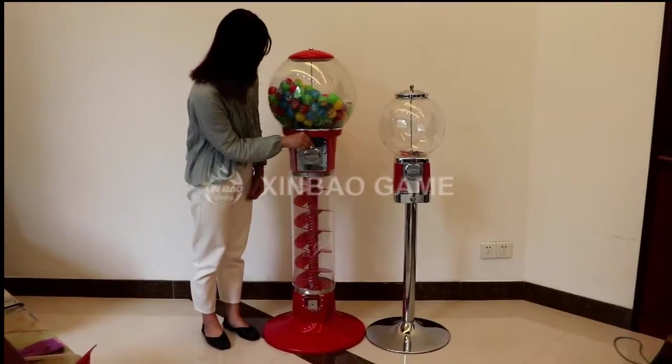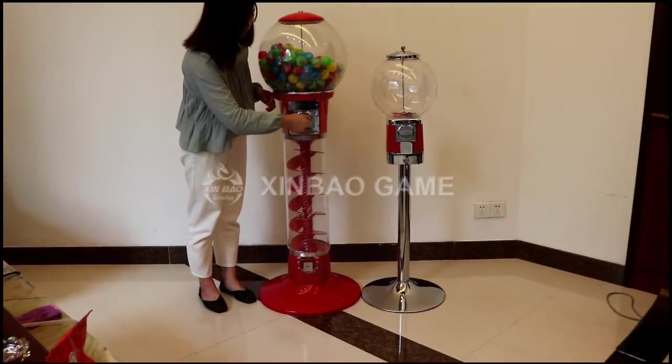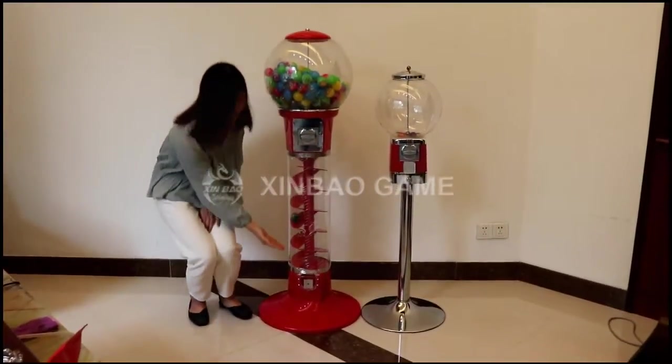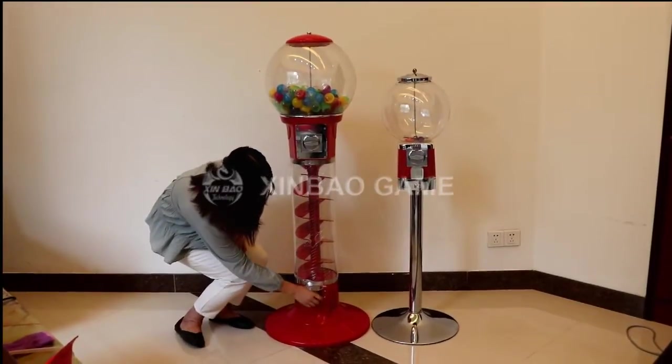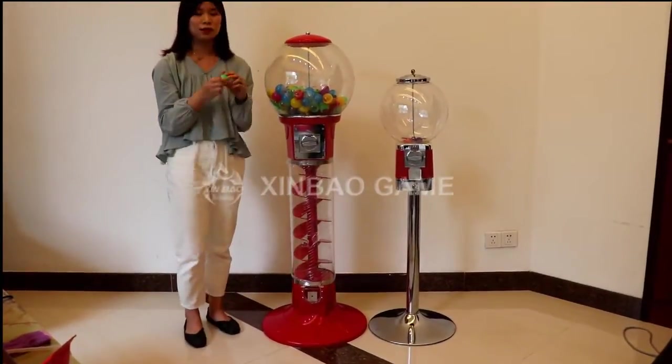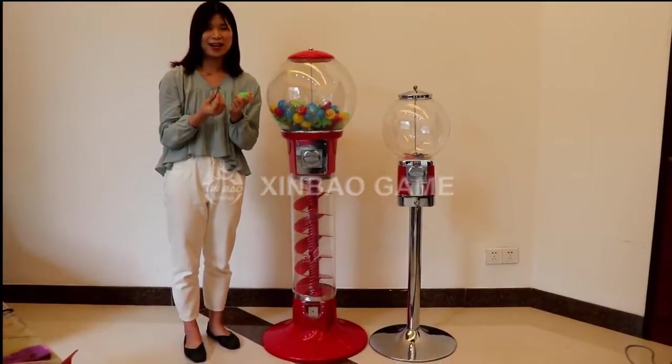Now let's play it. Put in 1 coin and then rotate 360 degrees. We can see the balls slide down from the spiral tube. Finally, take out the capsule toy from the outlet and then open it, which will give you a lot of surprise and luck.